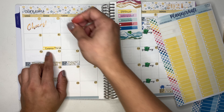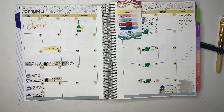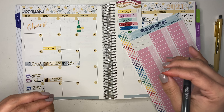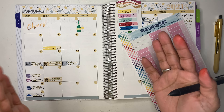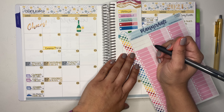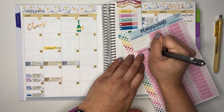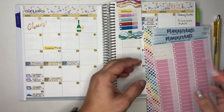Okay, there we go — that sticker is yellow for groceries. Then for eating out, my daughter went to pick up some books for her classes and she and my son stopped at McDonald's and bought themselves some McFlurries. So they treated themselves and that was $8.43, which I'm counting as eating out, also on the 4th.